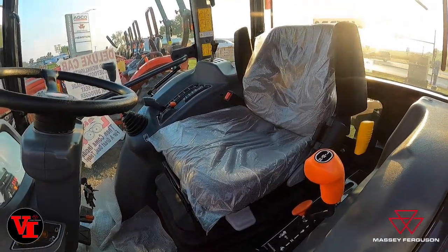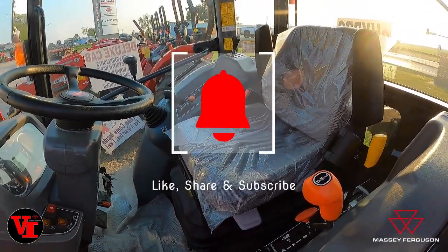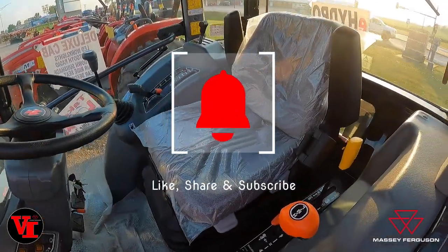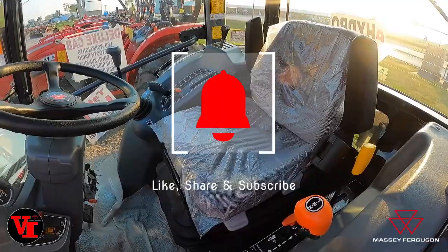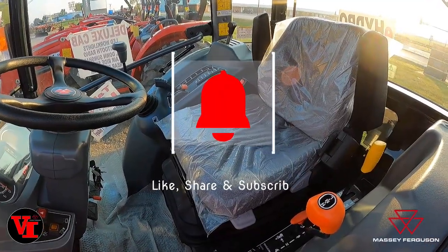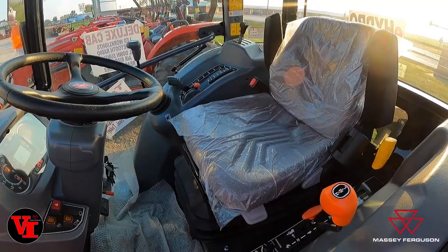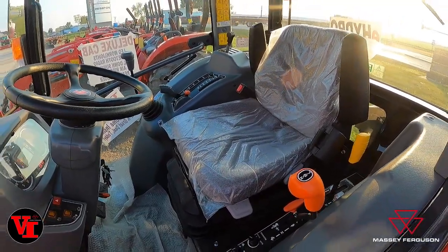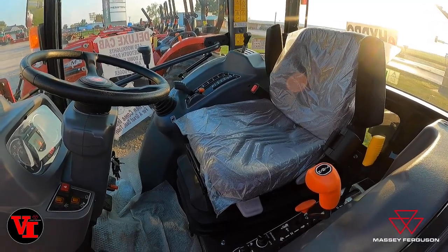If you're in West Central Missouri, come visit us at Varnburg Implement and we would love to show you the seat options and the different compact tractors. If you're outside of our sales area — approximately 60 miles from Higginsville, Missouri — visit your local Massey Ferguson dealer and let them show you the differences in the Massey Ferguson products.